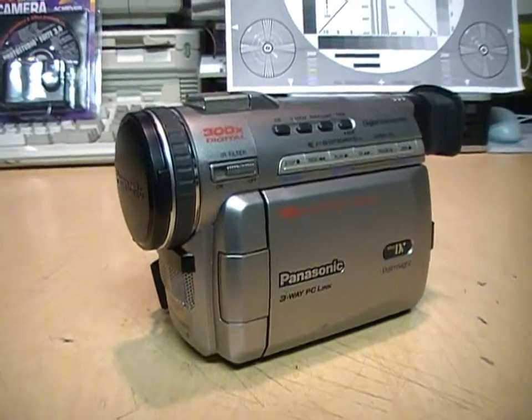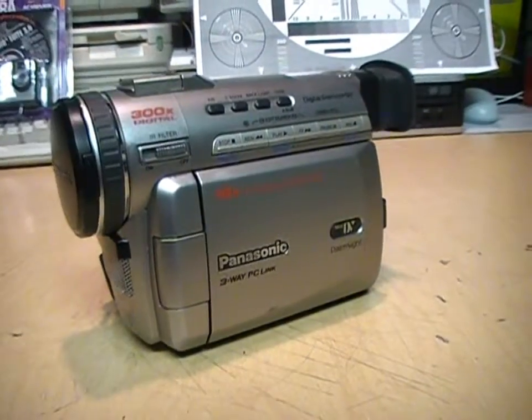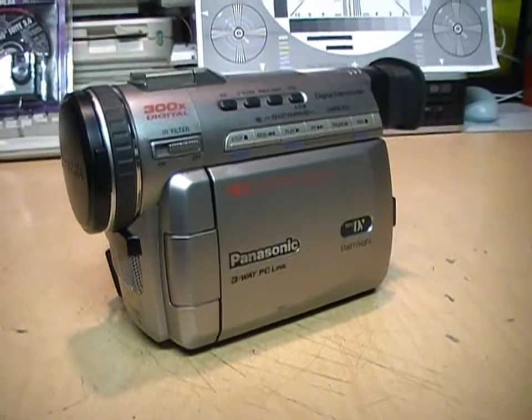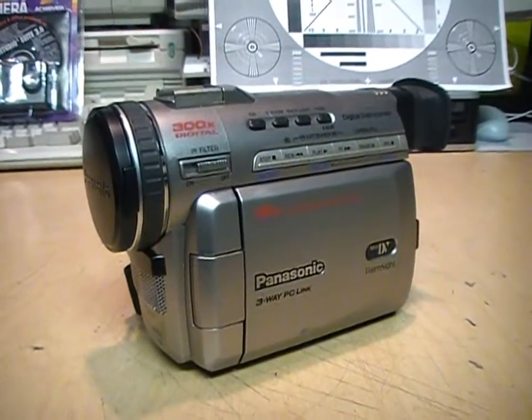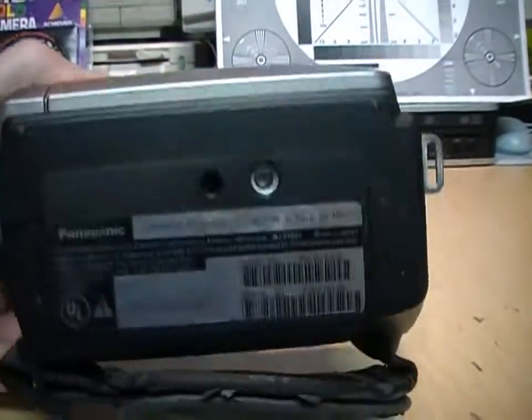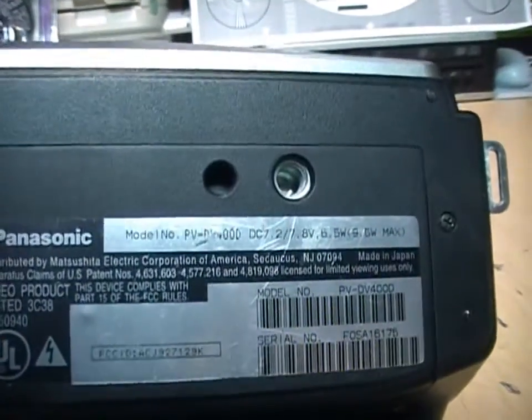It's time for another camcorder review. I haven't done one in a while. It is a Panasonic mini DV tape camcorder from around the year 2000 — model PV-DV400.